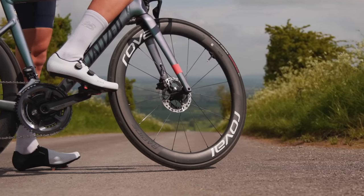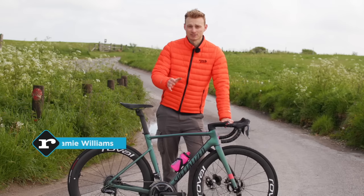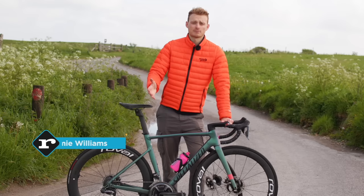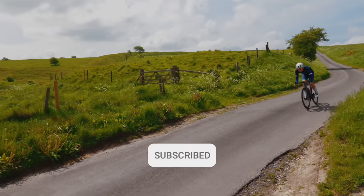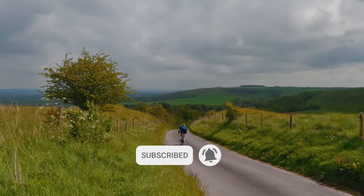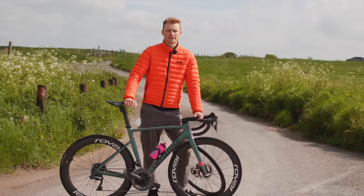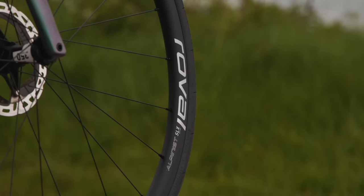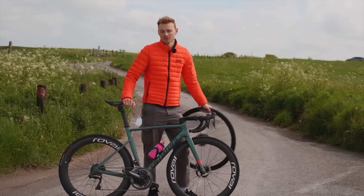These Roval Rapide CLXs are my favourite wheels that I've ridden in the past few years, beating the likes of the Dura-Ace C50s and Zipp 454s, thanks to them being stable, pretty light, and most importantly, fast. But how much difference can a set of super wheels actually make in the real world? Well, to find out, we're pitting them against Roval's new, much cheaper aluminium offering, the Alpinist SLXs. Let's see how much speed you can really buy.